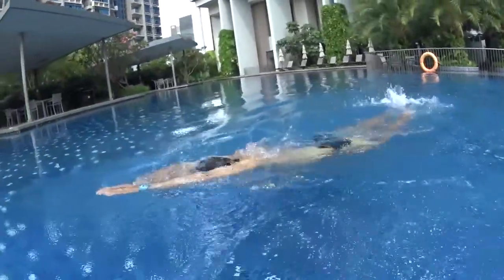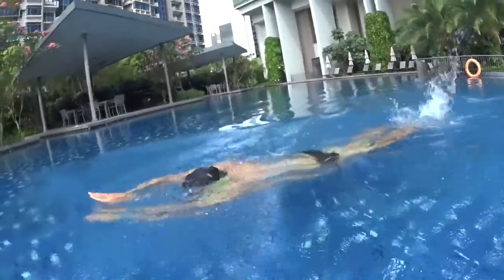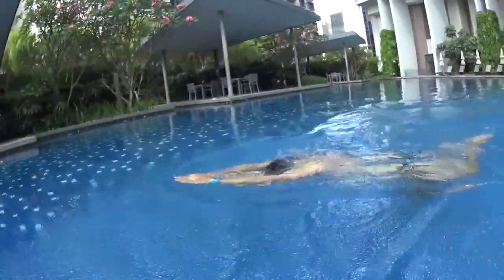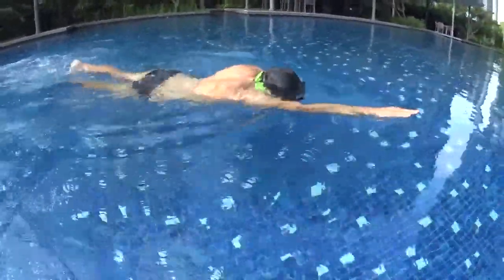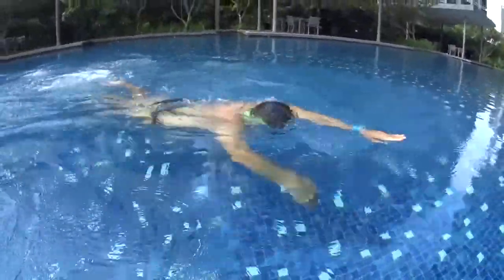One big stroke, touch. Two big stroke, touch. Turn at number three, breathe and touch your hand. Repeat: one big stroke touch, two big stroke touch, turn at number three breathe and touch.